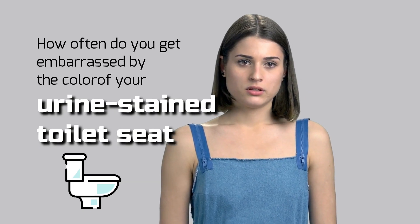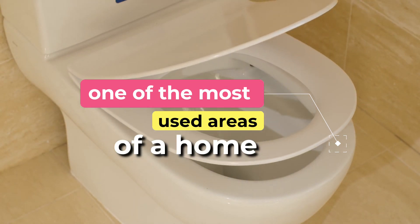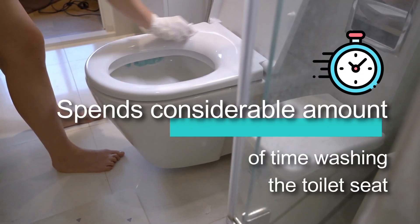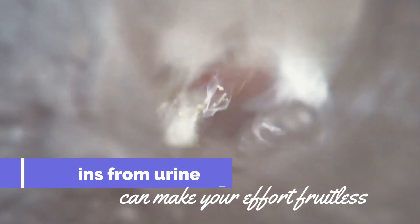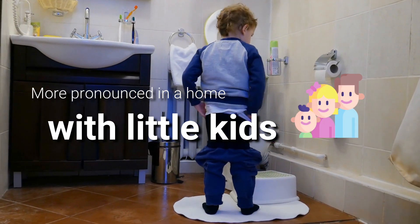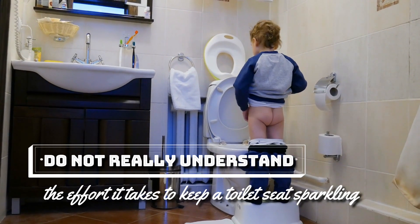How often do you get embarrassed by the color of your urine-stained toilet seat? Because the toilet is one of the most used areas of a home, it's not surprising to see the seat discolored. While an average homeowner spends a considerable amount of time washing the toilet seat, stains from urine can make your effort fruitless. Stained toilet seats are more pronounced in a home with little kids below the age of 13, because these children do not really understand the effort it takes to keep a toilet seat sparkling.